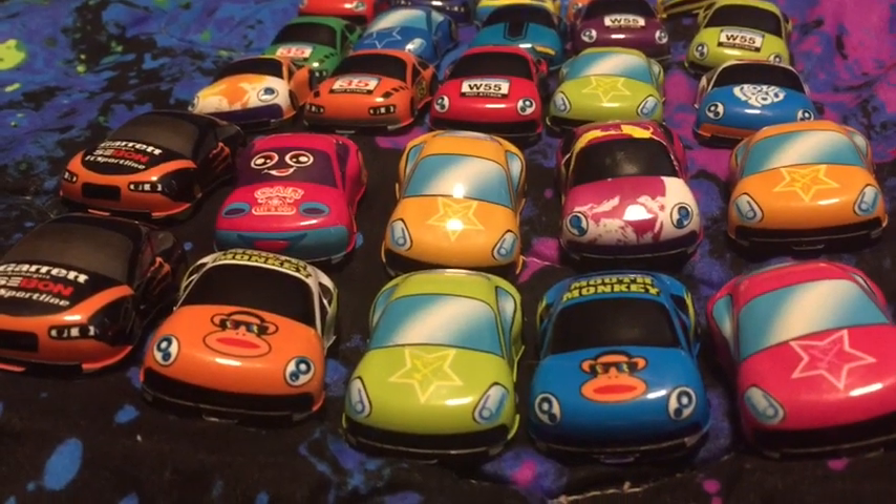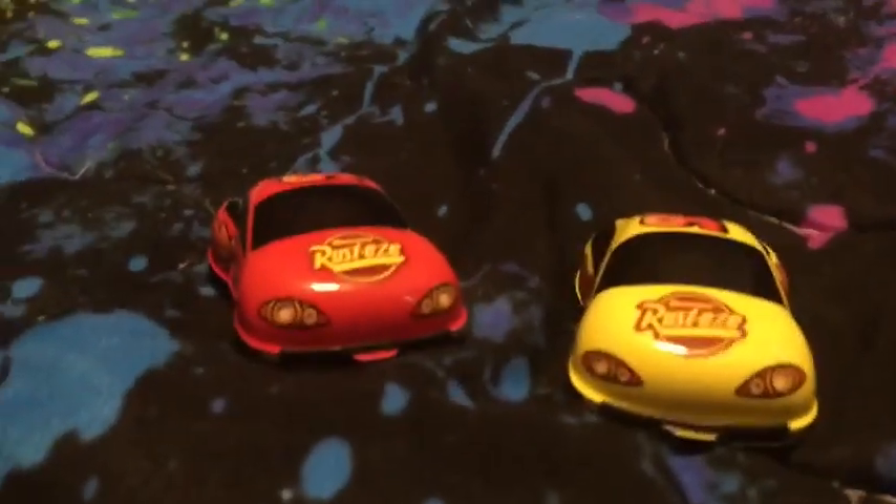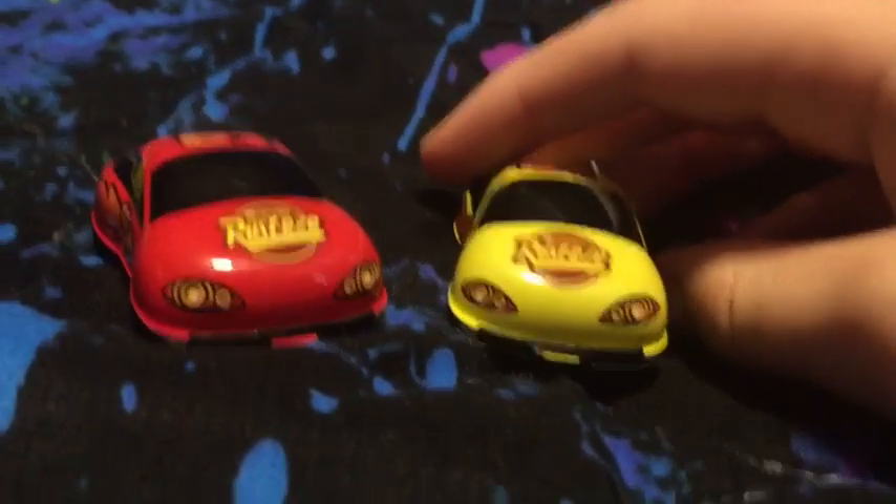Hello guys, Cash3BoyzCollector here. Today we're not going to be reviewing these yet. We're going to focus on these two. I found these two on Amazon and I thought, let's get these. But I figured out that they weren't licensed, so I thought I should do a video on them.